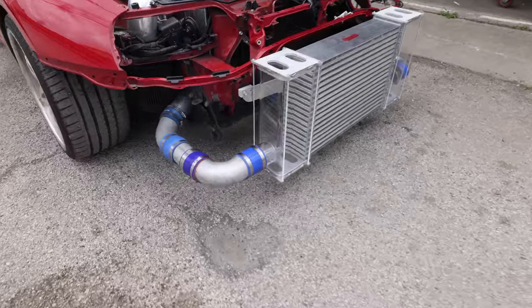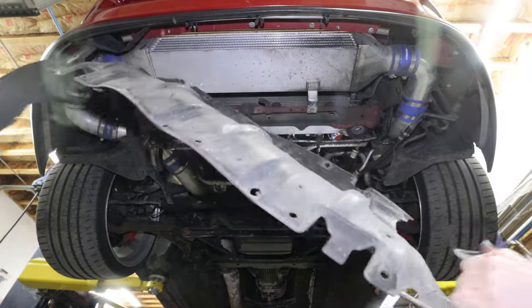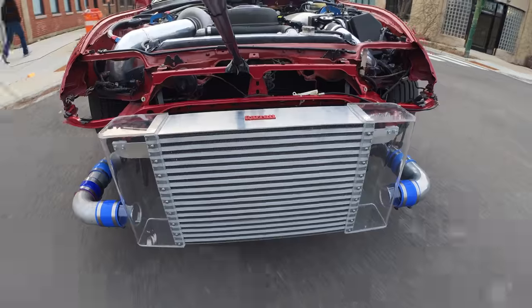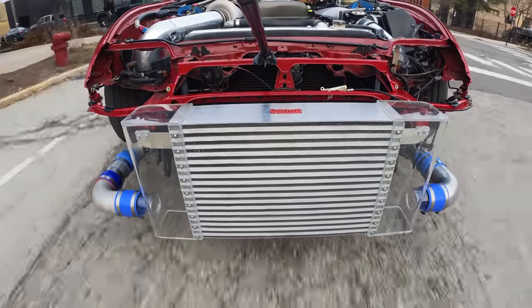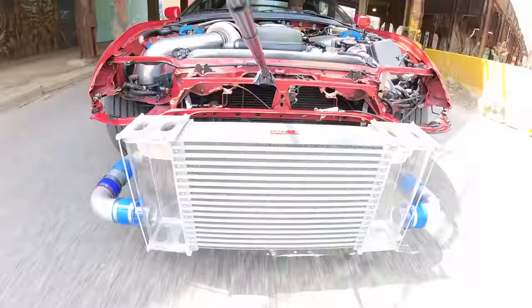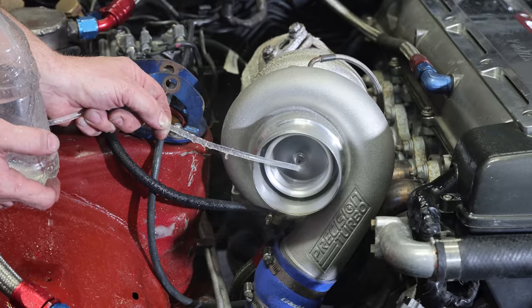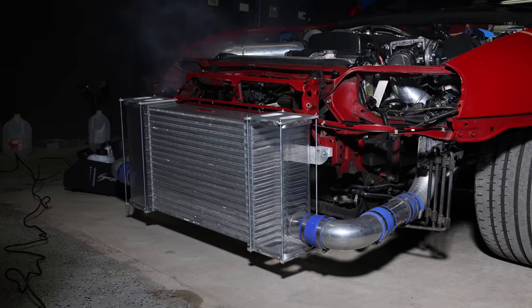I decided to build a see-through intercooler for my Toyota Supra. In the first video I built the intercooler, mounted it, and tested it, but unfortunately things didn't go so well when I tried to run only 15 pounds of boost. Now I'm back to upgrade it, strengthen it, and then hit the street to do a real test run with some boost. After that I'm going to get the car on the dyno and run some even higher, more serious boost to see what's going on inside the intercooler when running higher boost pressures.